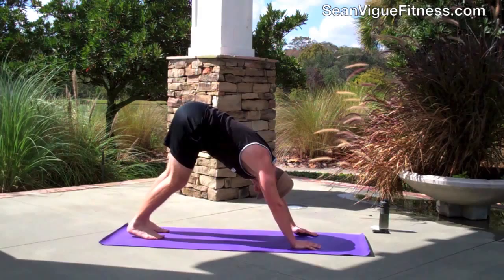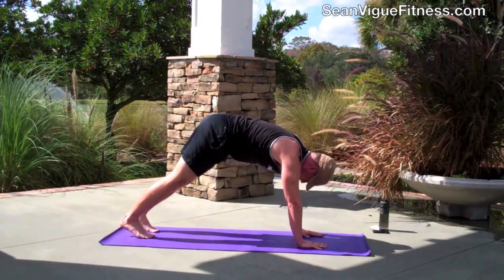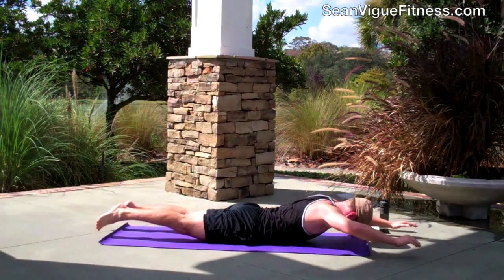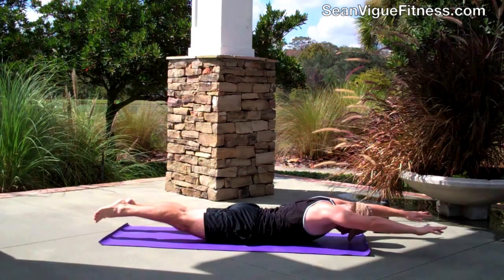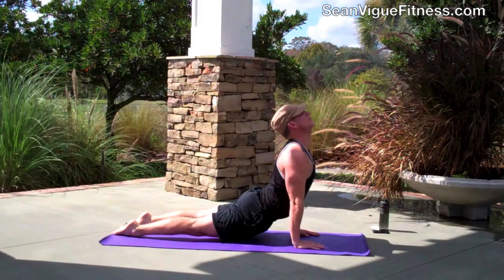Back to downward facing dog. Always replant those feet — get a good solid foundation. Forward to plank, then lower down. Take your time. We have our Superman again — just going to hold it here. Lots of breath: a full inhale and a full exhale. The inhales give you that nice floating feeling. Then press up to upward facing dog.